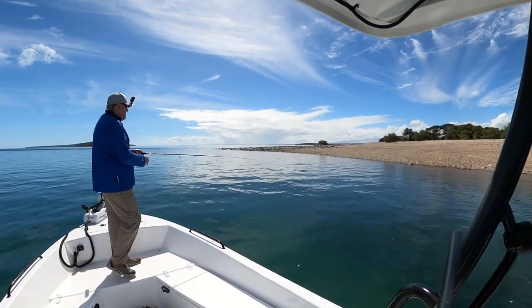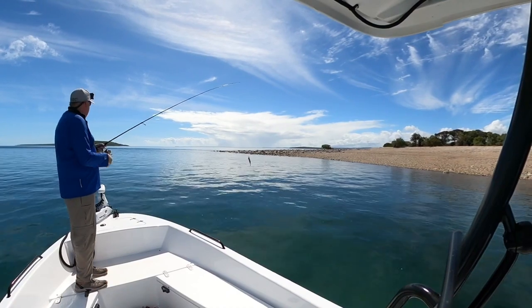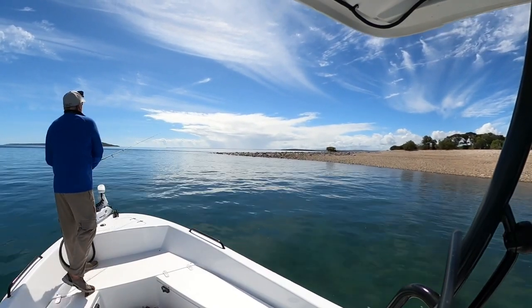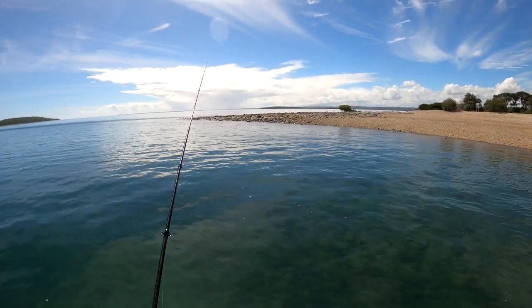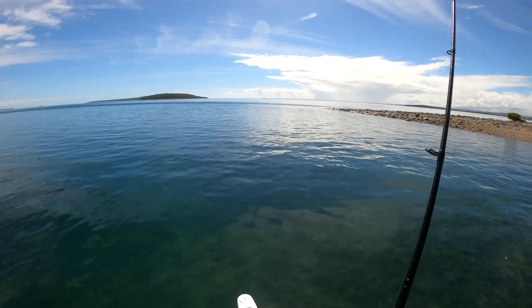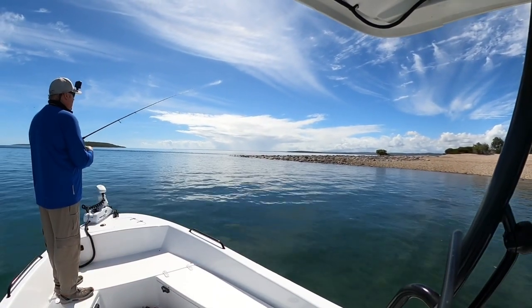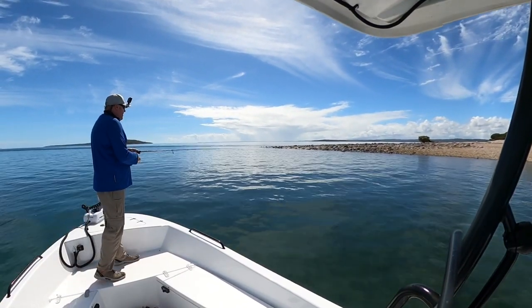Now there are two distinct differences that I reckon really separate the G2s from their competitors. Power and torque is the first one. There is absolutely no doubt whatsoever that the G2 range of outboards are incredibly powerful. I've test driven a lot of boats with different outboards and I can tell you firsthand the G2s are incredibly powerful compared to the four strokes — the low-end torque, hole shot, all that sort of stuff is really, really good.